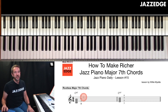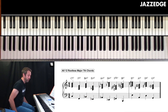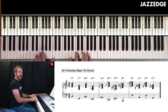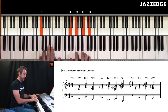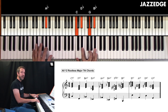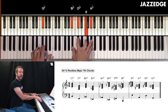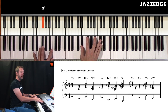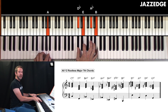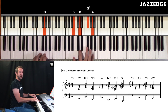I want to go through and show you all 12 rootless major seventh chords: C major seventh, F major seventh, B flat major seventh, E flat major seventh, A flat major seventh, D flat major seventh, F sharp major seventh, B major seventh, E major seventh.